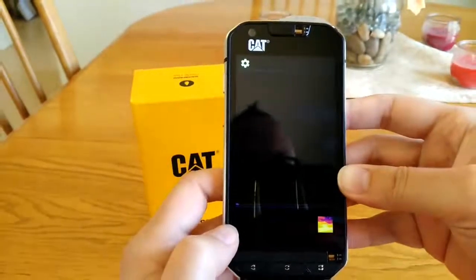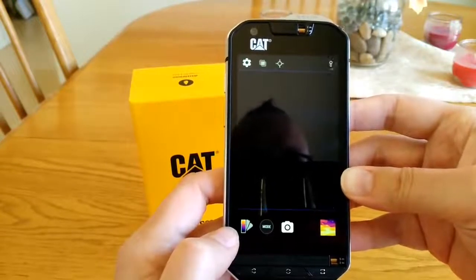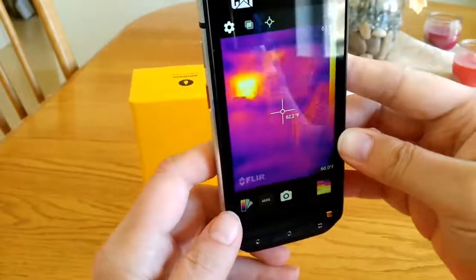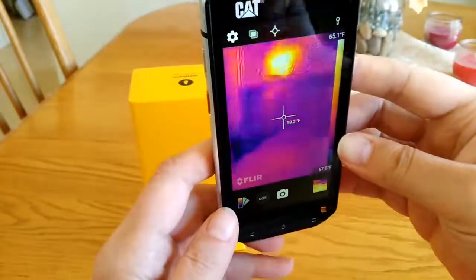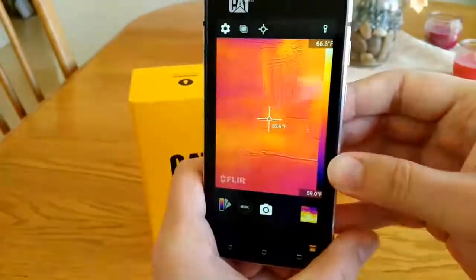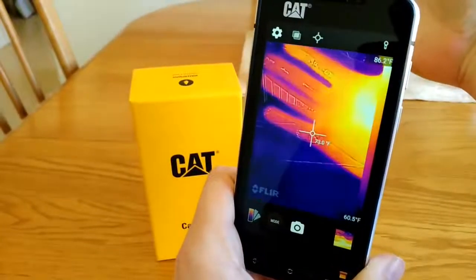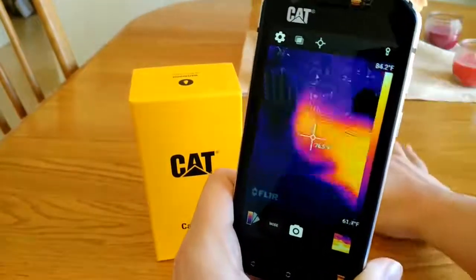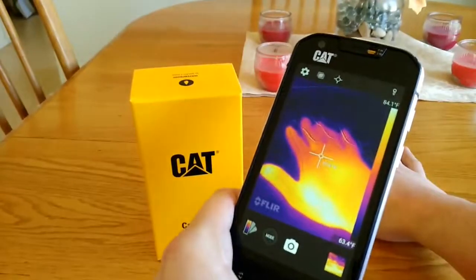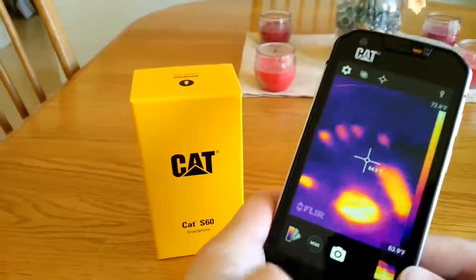I'll open the thermal imaging app and show you how this works. As I look around my room, you can see the door with sunlight shining through, picking up that heat. There's the table in the background, and if I put my hand in front of the camera and then let go, you can see where my handprint was because of the thermal imaging.